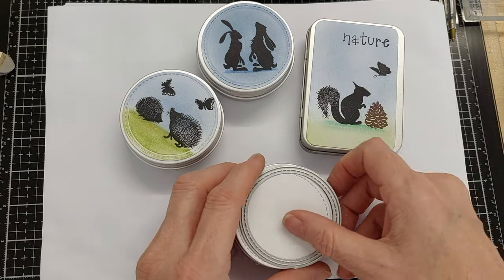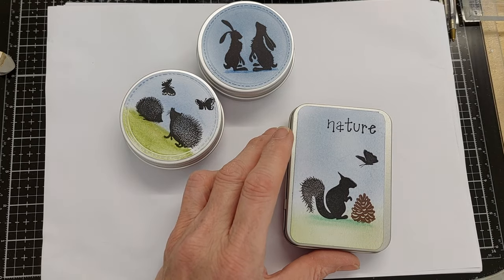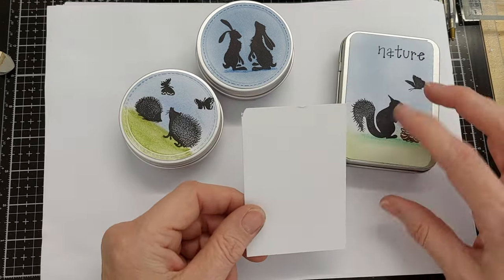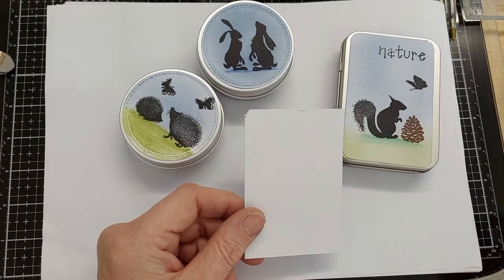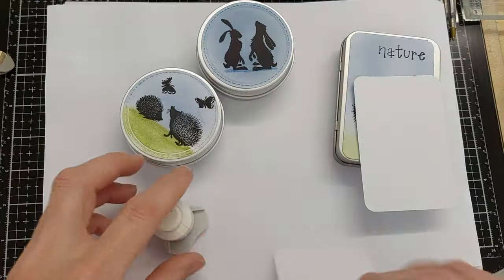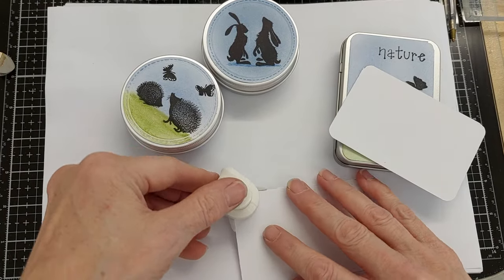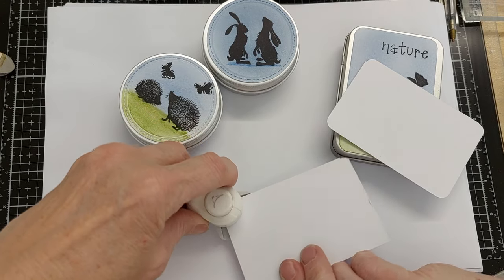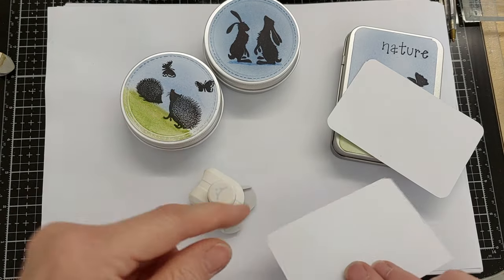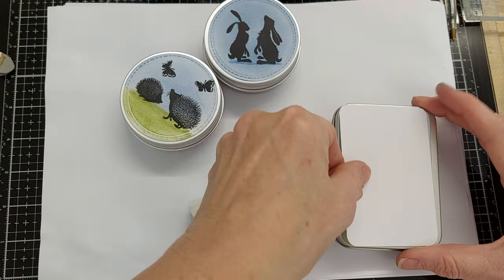For this tin, I got a piece of card that was approximately two and three-quarter inches by three and three-quarter inches, and I just cut the edges round with a little corner cutter. You literally put your piece of card inside, press down, and you cut off the corner to get a nice rounded edge. I've done that to go over the top of the tin to decorate it.